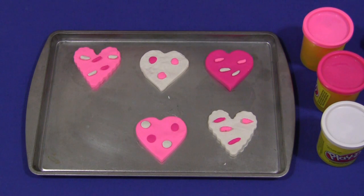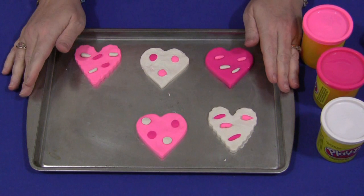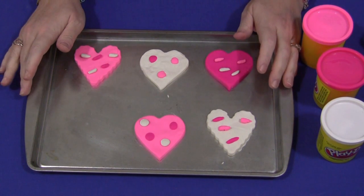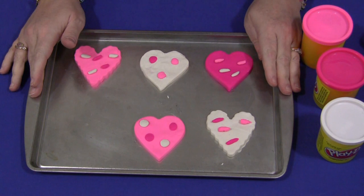Hi, I'm Shelley Lovett with ChildCareLand.com and today I want to share with you Heart Play-Doh Cookies. This is a really great activity for free play or quiet time, or when you're waiting for other children to arrive. It's very simple to do and it's great for fine motor skills development.